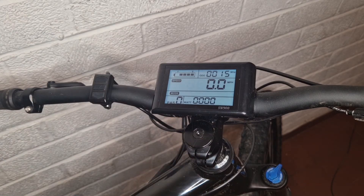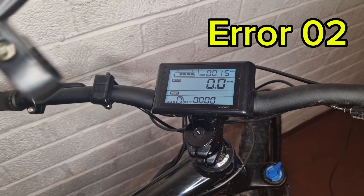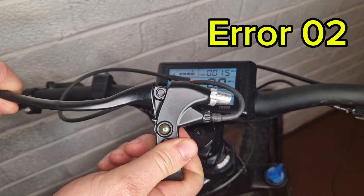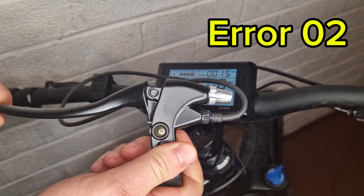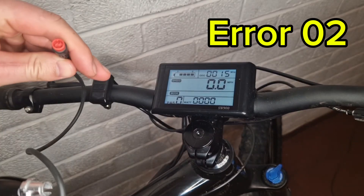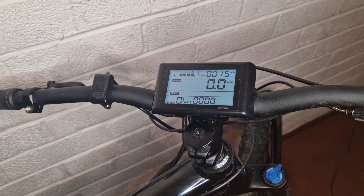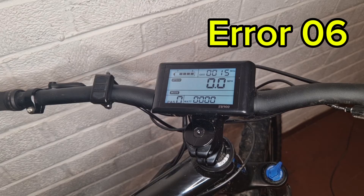Error codes will appear in a small box on the display. Error 2 is for your brakes — if a brake lever is pressed in even slightly, it'll produce error 2 and cut the motor. Make sure the lever is properly released, check your connections, and if needed try different brake levers — that should clear it.